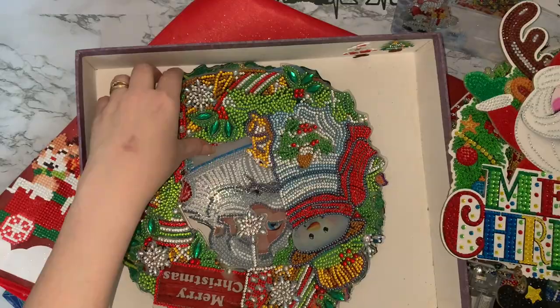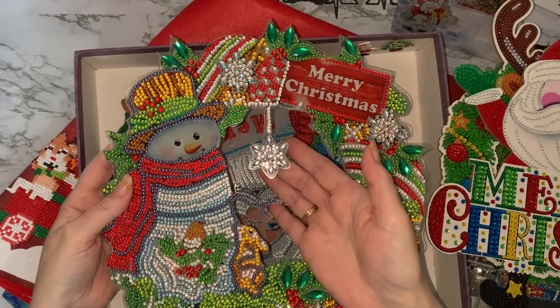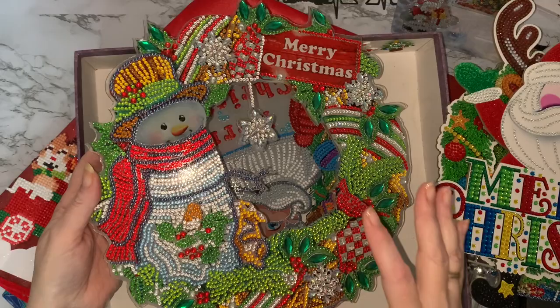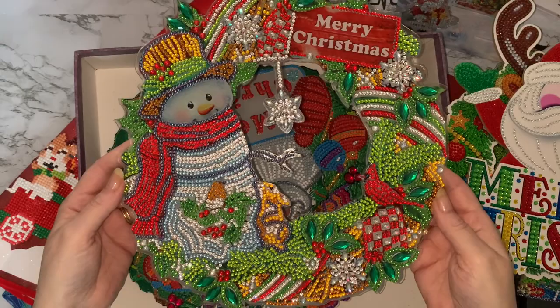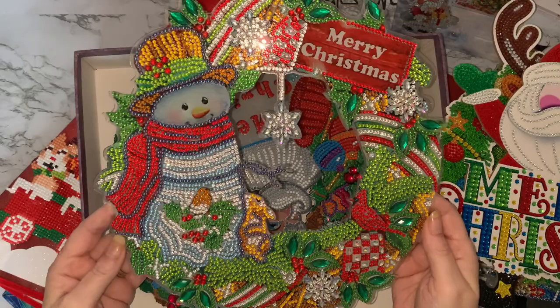And then my next wreath — I did a lot of wreaths. This is my Merry Christmas Snowman with the sparkly star. I was a little bit worried because it's sort of bent in a little bit, but I'll get that sealed and put away. They tended to be stood up in places. I didn't get them hung up this year, but I had them stood all over the house — I think these were on our sideboard, or what you call a hutch or China cabinet in the US.